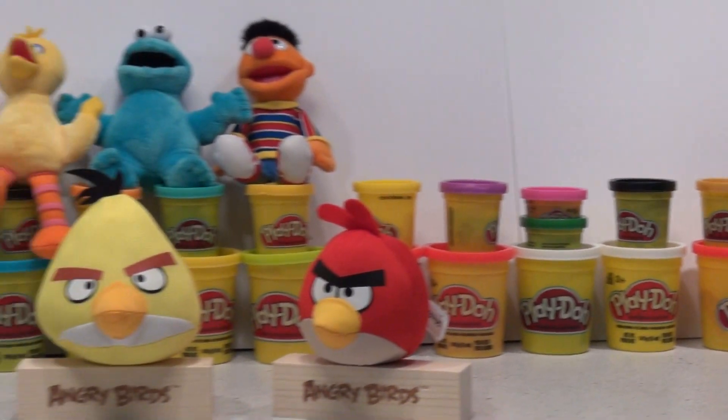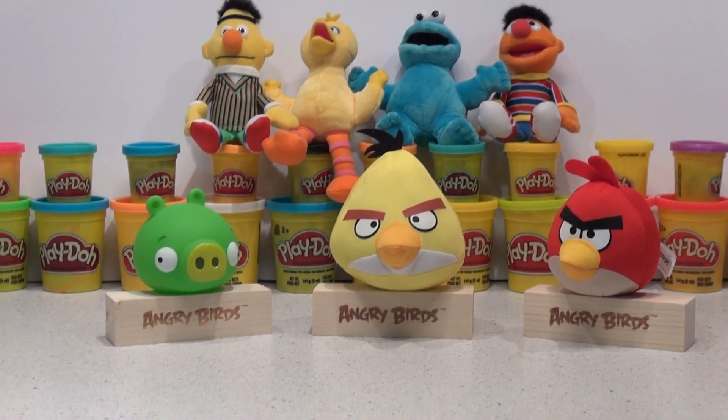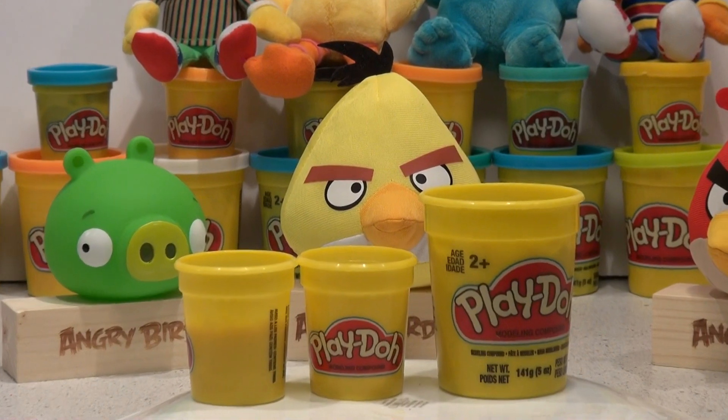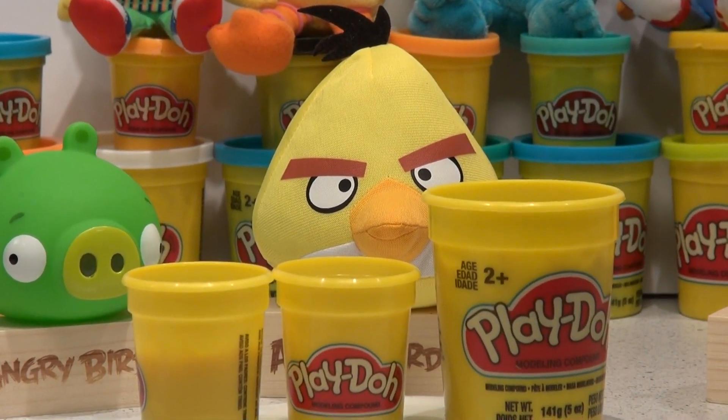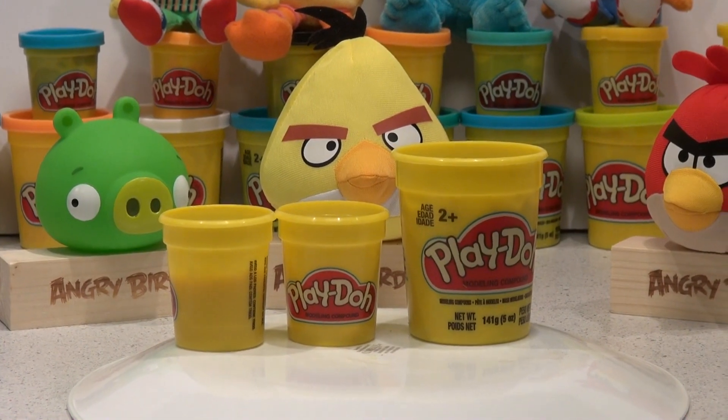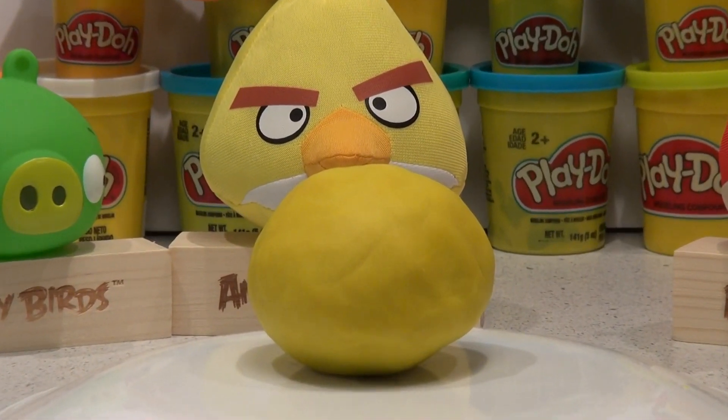Alright, let's get started and get a big ball of yellow. We're not gonna make it the exact same size as this big yellow bird — we're gonna use whatever's in these three containers and get just as close as we can. There, now that's a nice size yellow ball of Play-Doh.